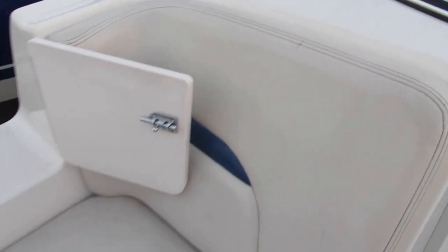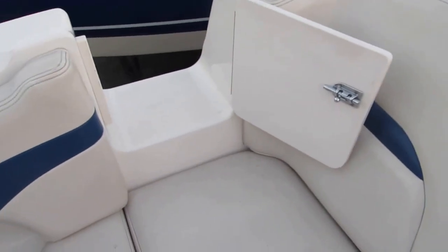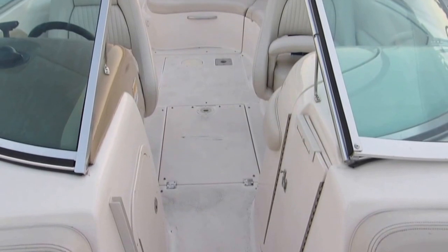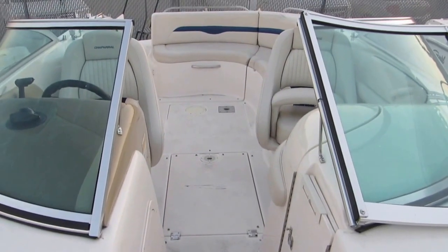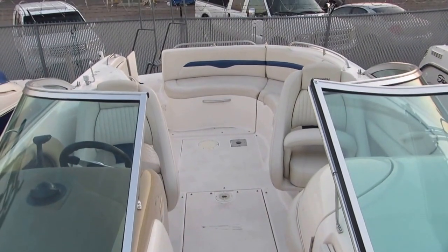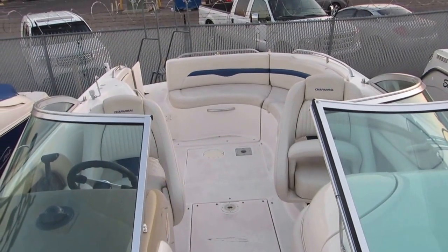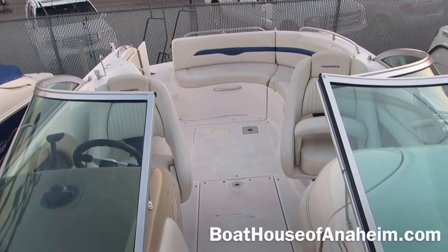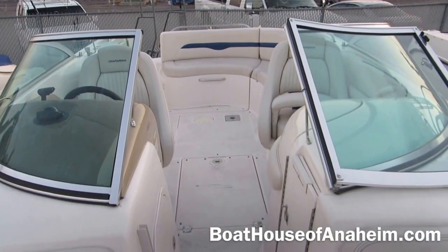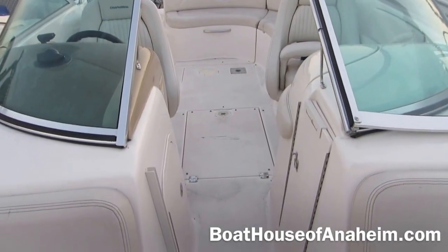Let's take a look at the back seat on the starboard side — this is what was mentioned outside. You've got a door here on the starboard side of the boat, which is very unusual. Although it's not mounted on the boat, this does have a bimini top, and snap-in carpet as well — the boat is currently being shampooed. It's a great family fun boat. There is a table that goes in the back as well. The boat is ready to go. See our website boathouseofanaheim.com for details and pricing.